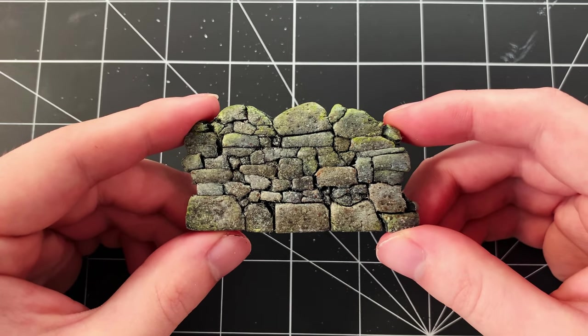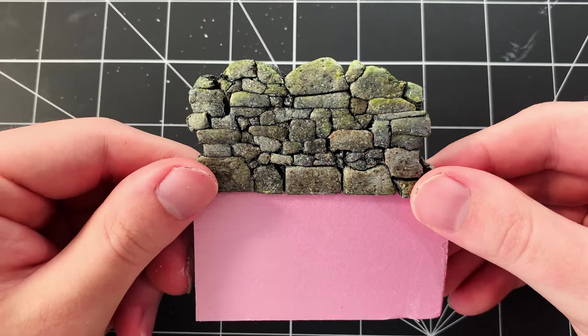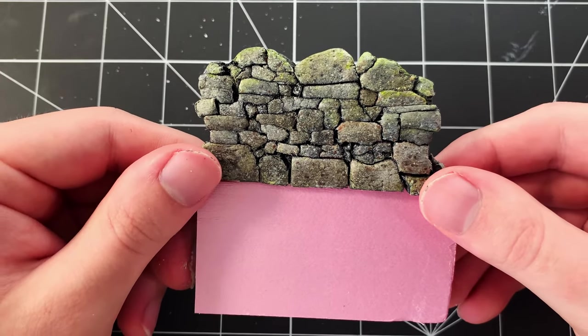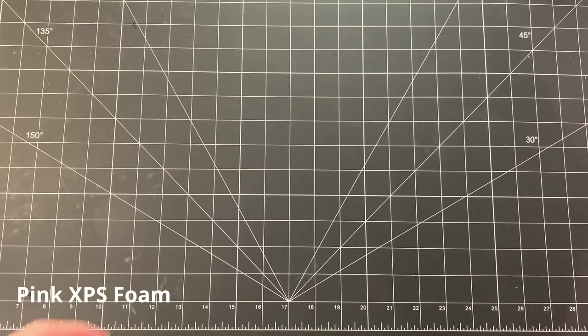Yo what's up everyone, welcome to Small World and thank you for joining me with today's video. In this episode, I'm going to show you how to turn ordinary styrofoam into a miniature stone wall. These stones are simple and easy to make, and they look super realistic.